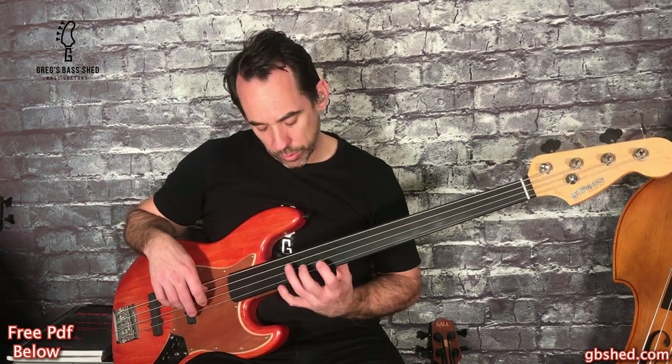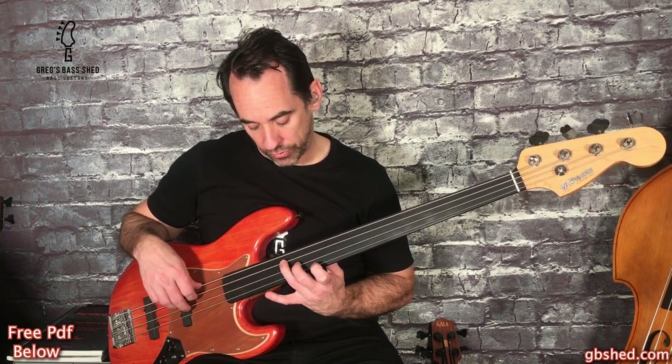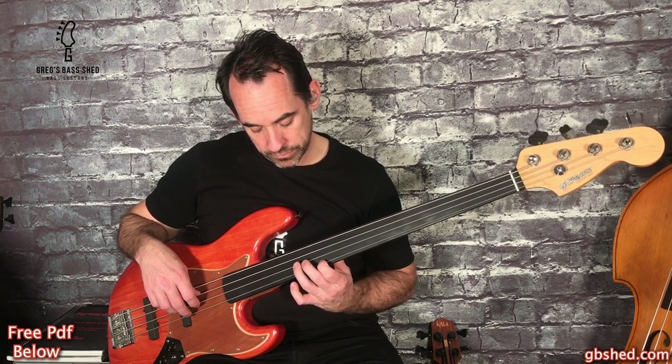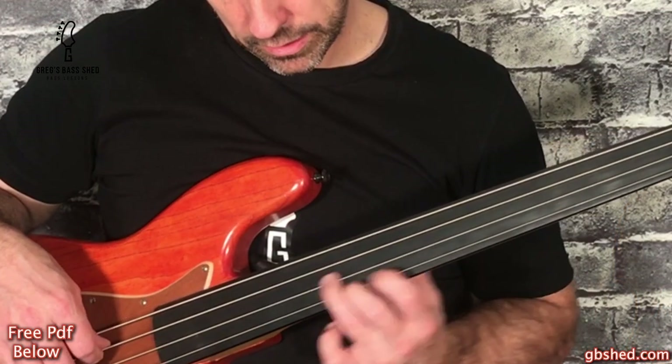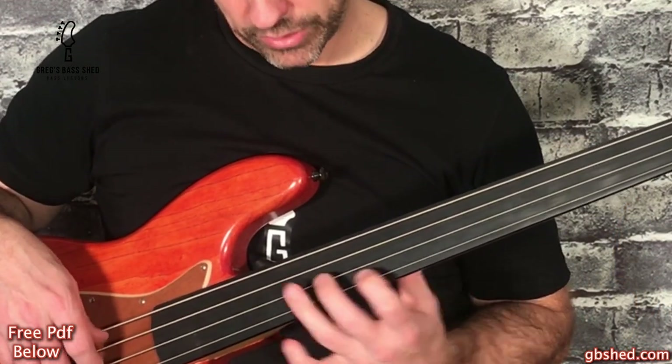First of all we've got a tricky double stop to play - that's D and Bb, and play that with your second and your third finger. And then before that we slide up to the D, and then you just have to jump down to that double stop.